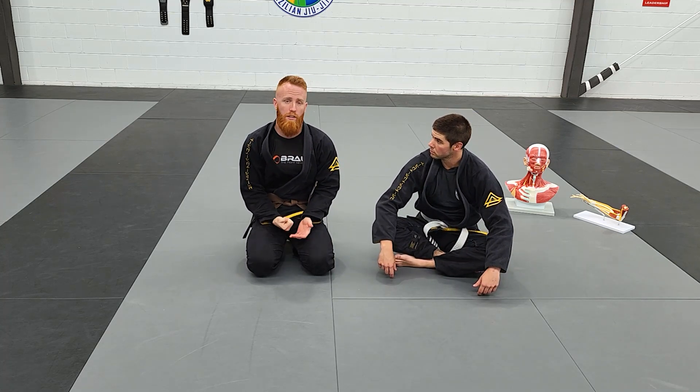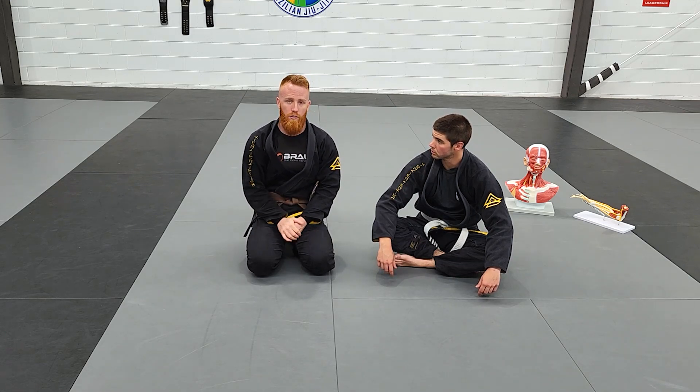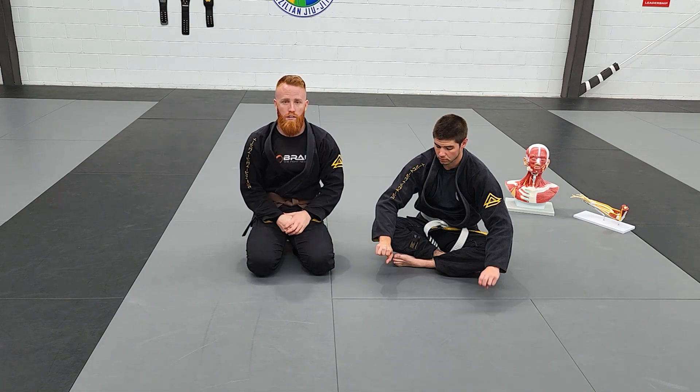And again, you've got to exhaust them, and eventually you're going to have a greater likelihood of them actually tapping. So keep that in mind when we do the rest of this tutorial, because we will be using two fingers for all of these Ezekiel chokes.